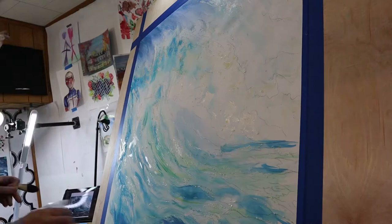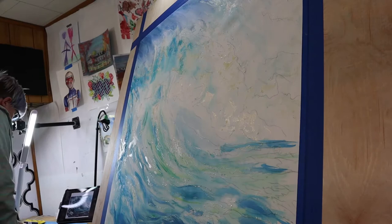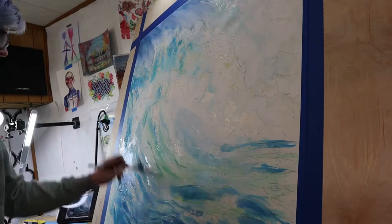The nice thing with a spray bottle is you can also point the water in the direction you want it to go. Being vertical, I couldn't tip my board, so I would spray the water in the direction I wanted the paint to move, and I would use that to my advantage to create motion and give direction to my painting.